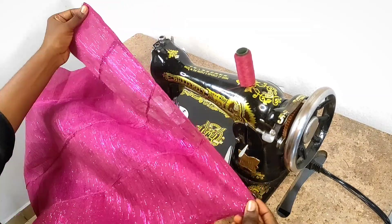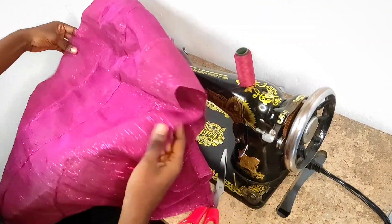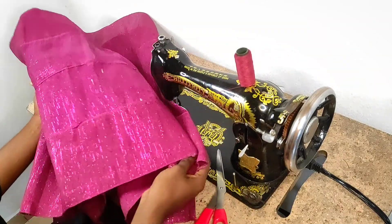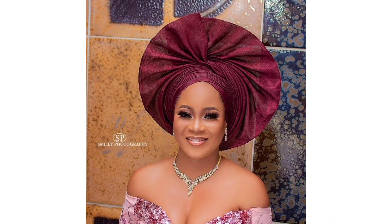After sewing the edge, the Gele is ready — it's as simple as A, B, C, and D. You can go ahead and tie it or style it however you want. Here are different variations and styles in which Gele is usually tied or can be tied.